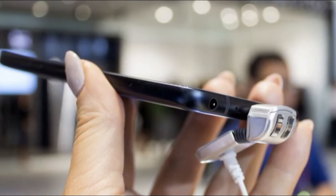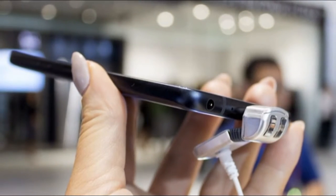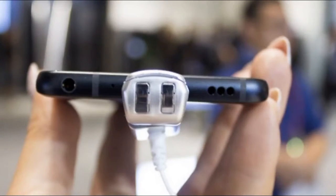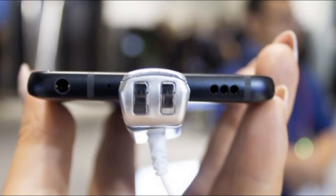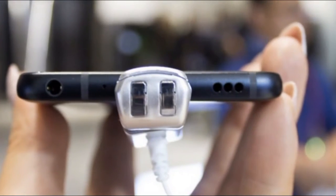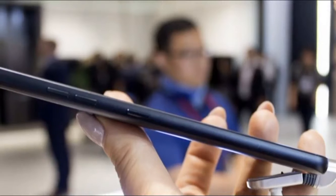Then there's the 3.5mm jack — this is important as there is also a 32-bit Hi-Fi Quad DAC in the device, which will work well with any half-decent pair of headphones. Then there's virtual 3D sound that is said to be able to produce up to 7.1 quality audio. We didn't try this out, but the key word here is 'virtual', so don't go expecting miracles.